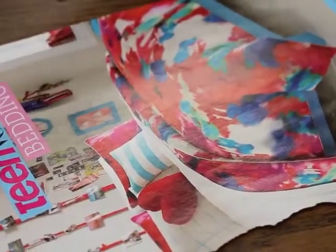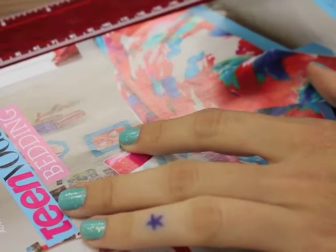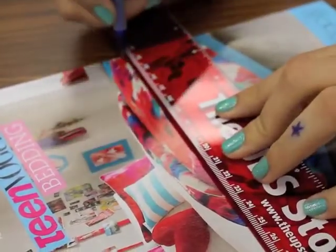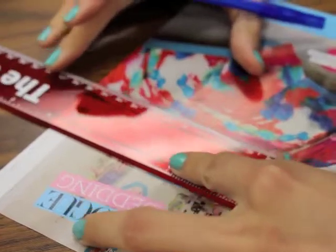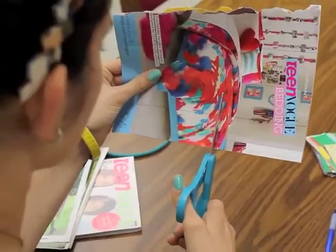We need to cut out squares that are ten centimeters by four centimeters. I'm going to measure out and make a mark at ten, then mark at twenty, and draw a straight line across. It doesn't matter what color ink or pencil you use because when you fold it the ink will not show up at all, so you don't have to worry about it bleeding through. We're going to measure by four and divide it into four by ten centimeter rectangles, then cut along the lines.